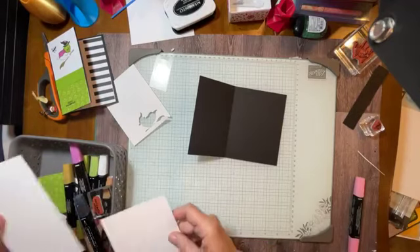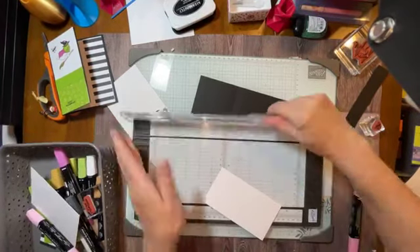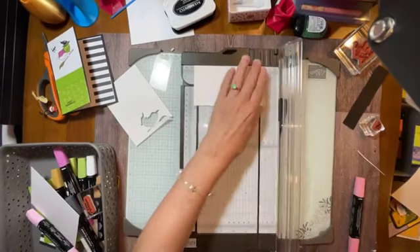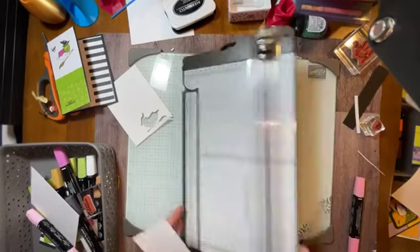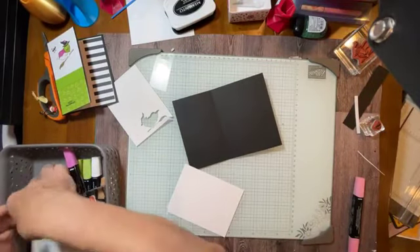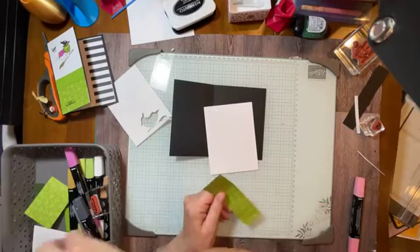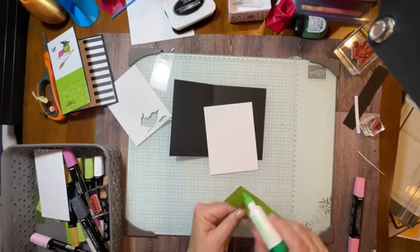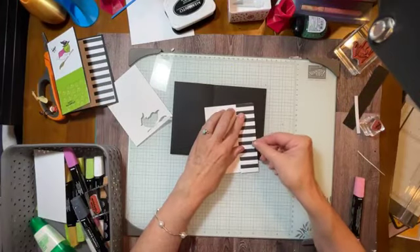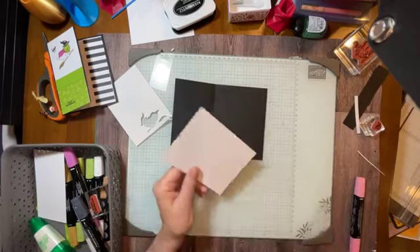I'm going to try this one a little bit differently. I think I'm going to cut this one down to five and a quarter inches. I like that idea better. My four by five and a quarter inch piece is going to go inside. And once again, we're going to add our black and white stripe from the Halloween Spirits designer paper. Same thing — I'm just going to do something a little bit different this time. Isn't that green, though, kind of fun? I really like the green. Let me attach this inside.